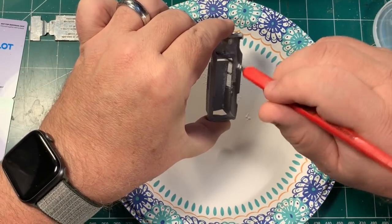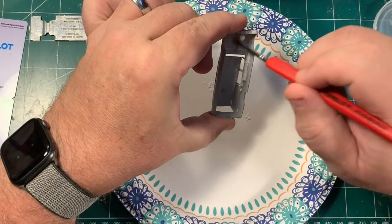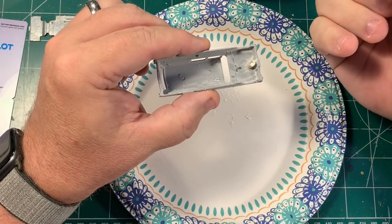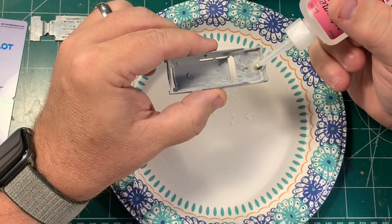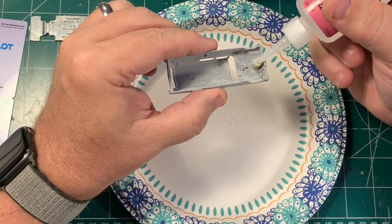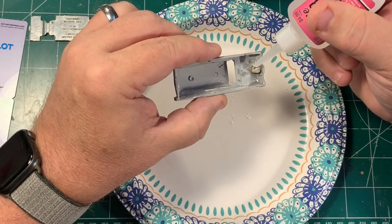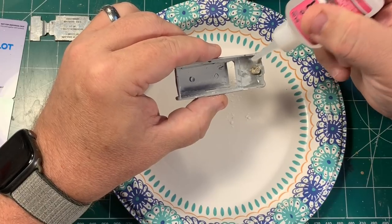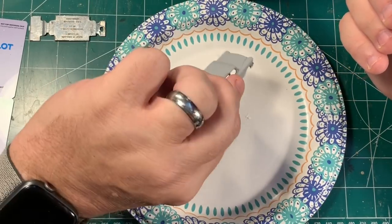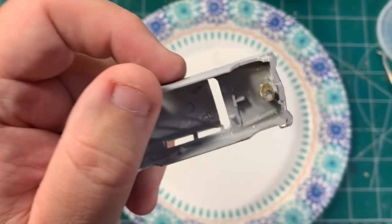I've got the collar around what's left of the post and it's really nice and tight. I've packed the hole and the drilled out part with the baking powder and now I'm putting in the CA — I'm going to let it not just saturate the baking powder but kind of run all around the outside of the post to lock everything together. Then I'm going to let it dry and bring it up close so you can see what this looks like. Tell me that doesn't look like it's going to work out.